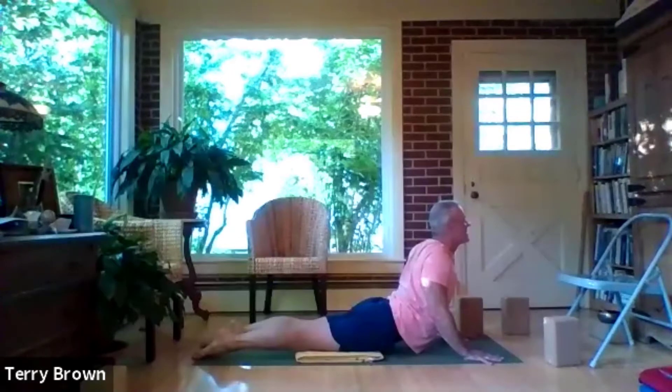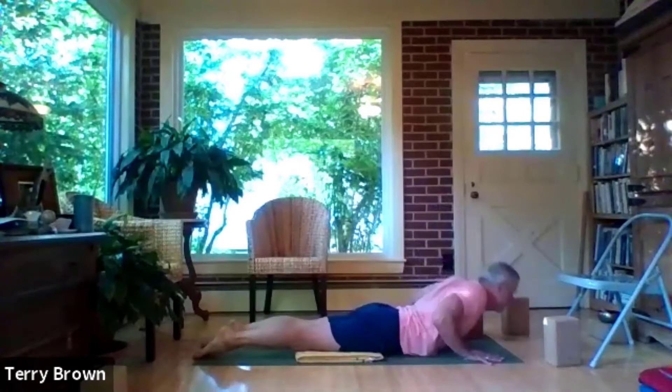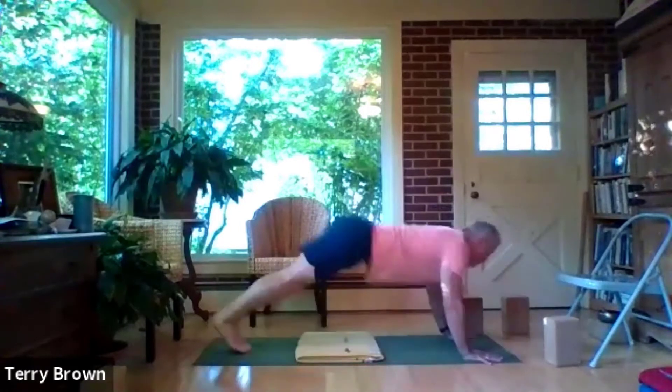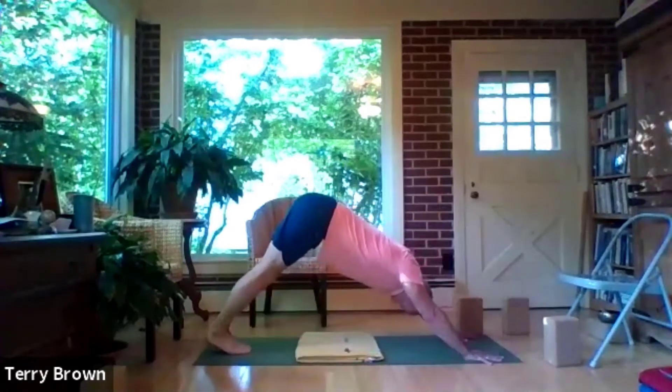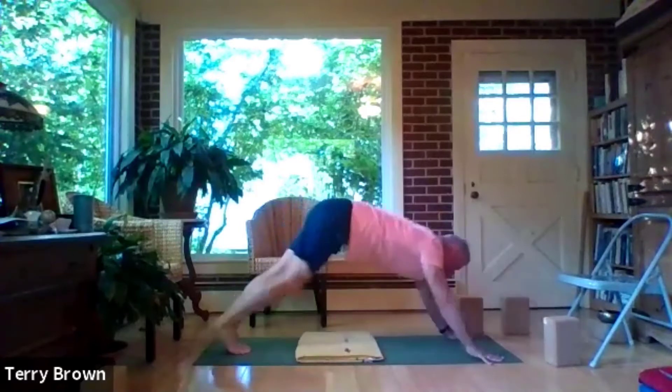Exhale, bow your head. Now inhale bhujangasana, and as you're coming up into bhujangasana keep the shoulder blades down your back — the shoulder blades moving forward to take the thoracic spine to the heart and the sacrum to the knees, creating as much space between those two points of your spinal column as possible. Exhale down, and push back into downward facing dog with the legs together. Lift your head inhaling, and exhale — step the right foot all the way to the front of the mat, helping it if it doesn't make it in one big swipe.